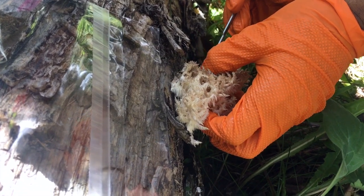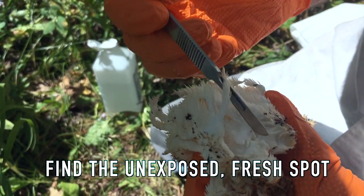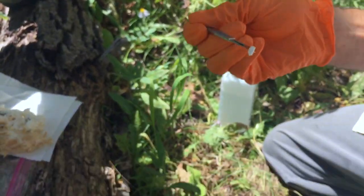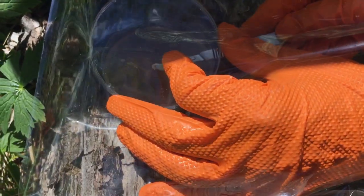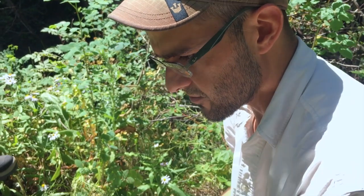I'm just gonna harvest it. I'll try to dig this one into the agar. Maybe you can do it in your lab, right? And while we're here, might as well do a couple more.